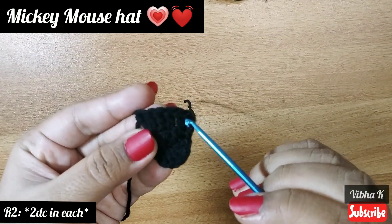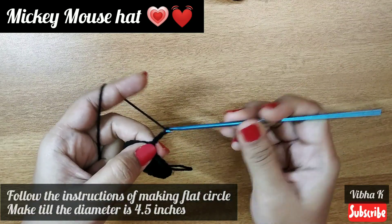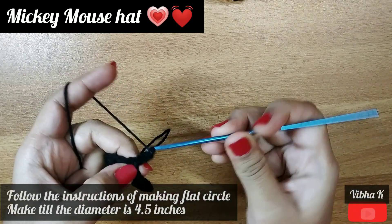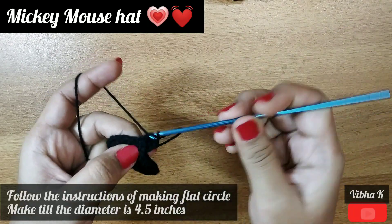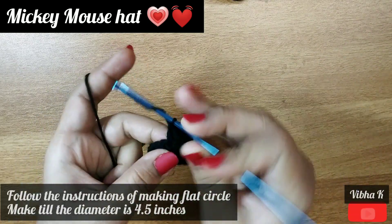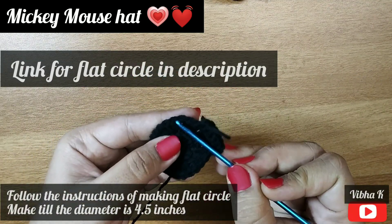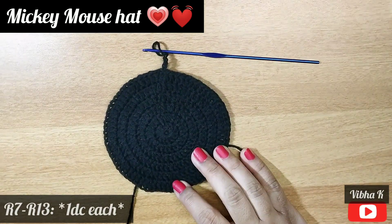Round 2 is over. Round 3 begins with chain 3 and a double crochet increase in the same stitch. Round 3 continues as an increase and an individual double crochet. We are following the pattern of a flat circle. Continue making the flat circle until its diameter is four and a half inches. Please refer to the video on making flat circles and follow the same pattern, beginning with a magic circle. I completed making the sixth round and now the work measures four and a half inches.